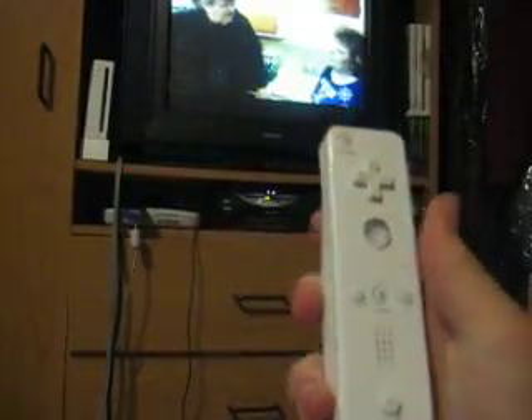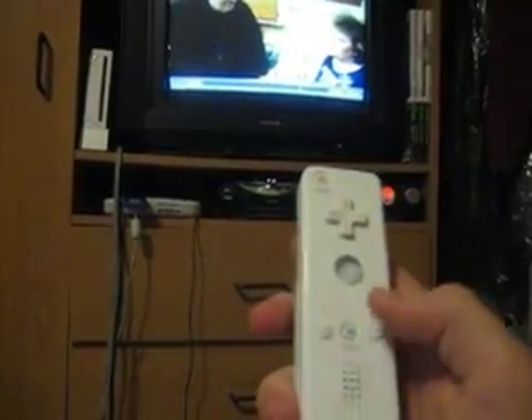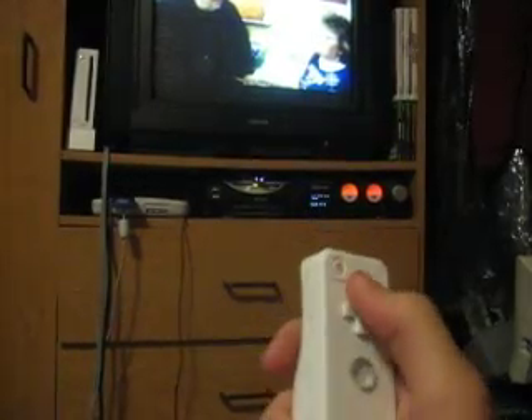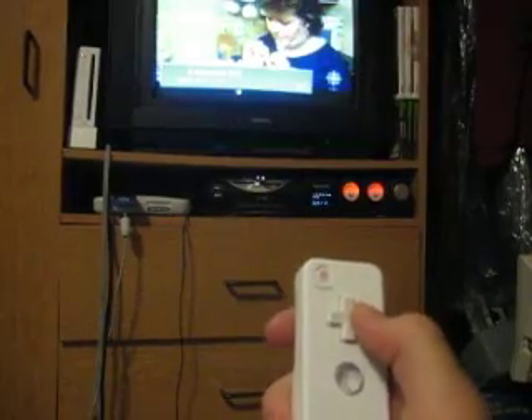On the second control set, Home pauses. Minus and Plus go next and back. Up changes the channel up and down, and left and right control the volume.